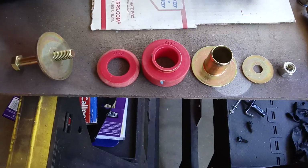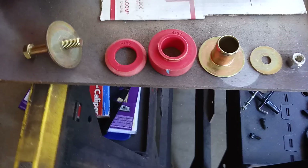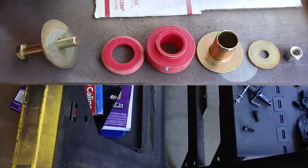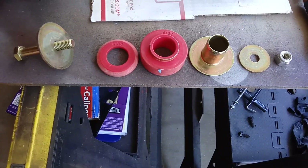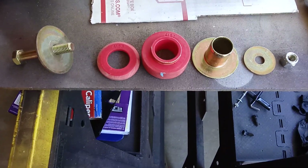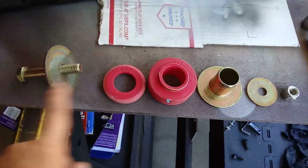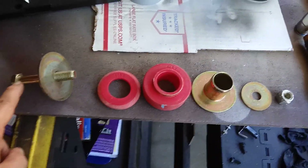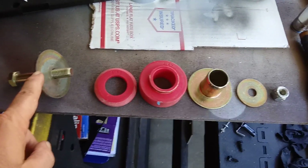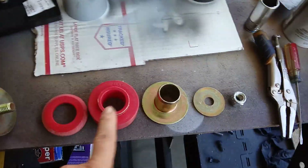79-81 Pontiac Firebird Trans Am — Energy Suspension brand core support bushings — how to install and the sequence of the parts as they go. Starting from left to right: the bolt, the large washer part number 4158, part number...